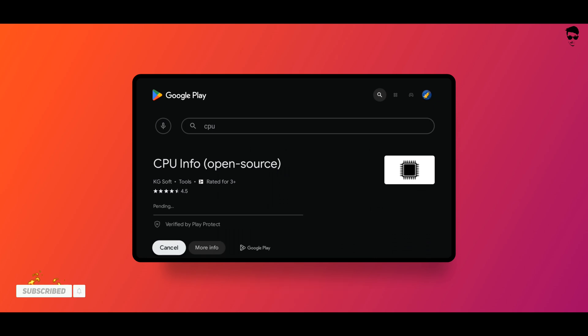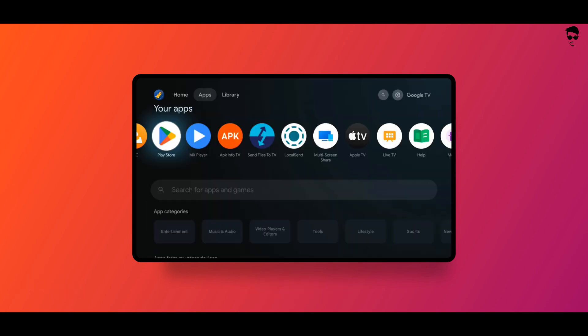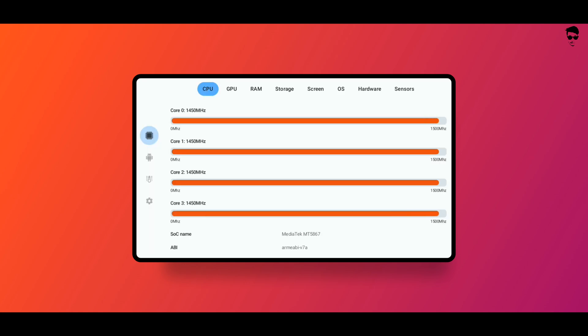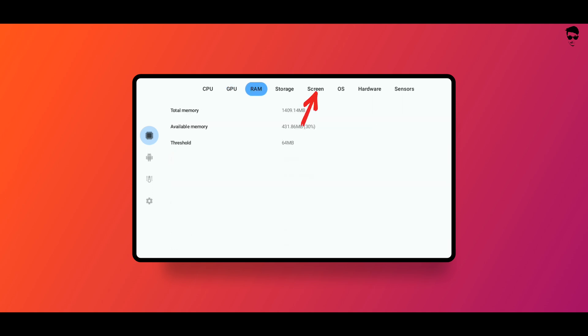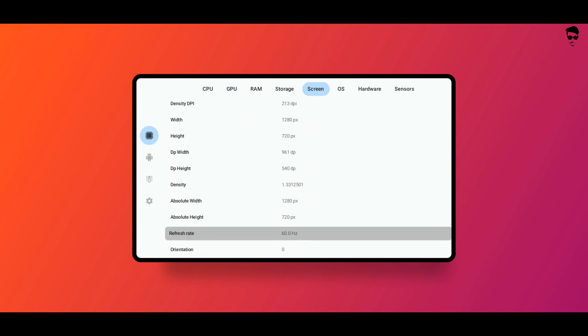Open the CPU Info app, go to the screen section, scroll down, and find the refresh rate. My Android TV refresh rate is 60 Hertz.